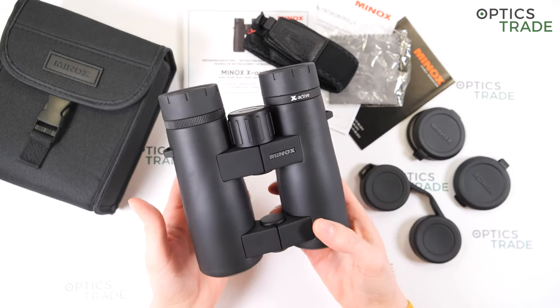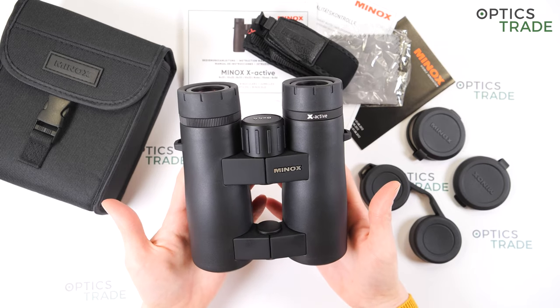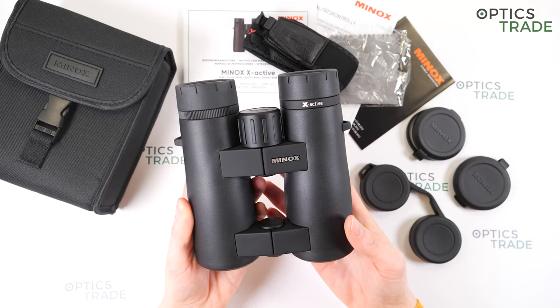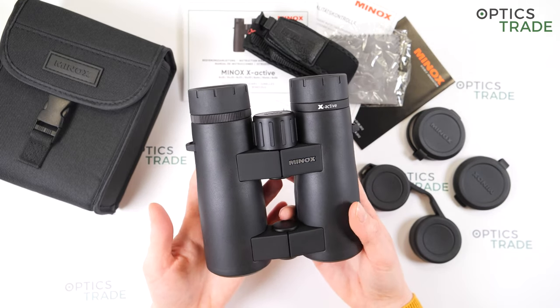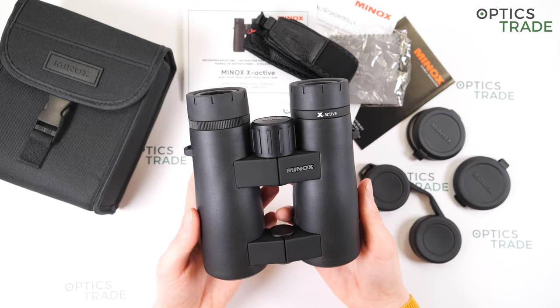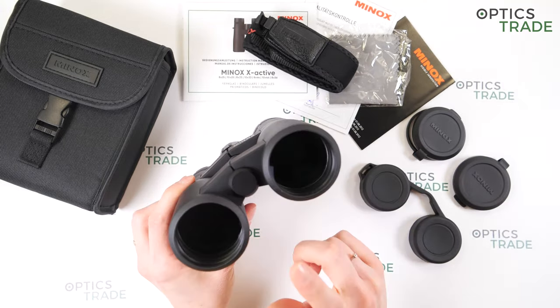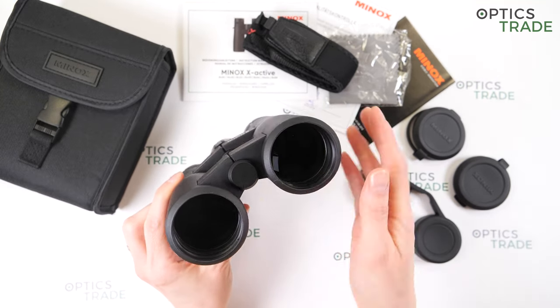They weigh around 720 grams, so they are quite heavy, and are around 12 centimeters wide and 15 centimeters long — quite average for 8x44 magnification. You can also mount these binoculars on a tripod by removing the screw cap on the bottom and attaching a tripod adapter there.